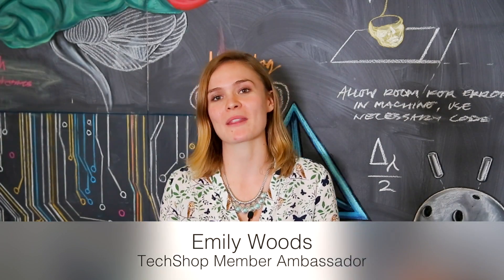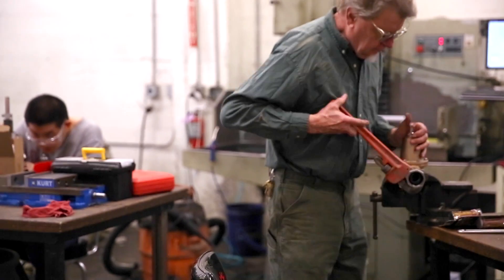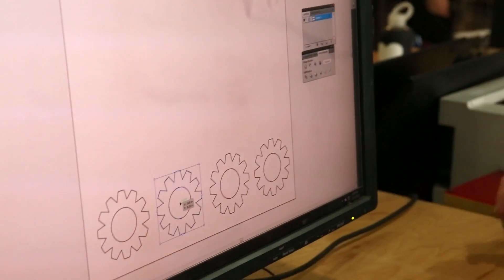Hi, my name is Emily Woods. I'm the Member Ambassador here at TechShop San Francisco, a very cool maker space that's open to the public. Anyone can come in and learn how to make just about anything with their own hands.